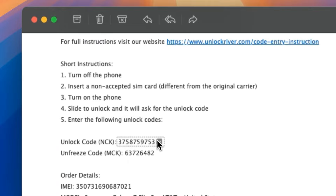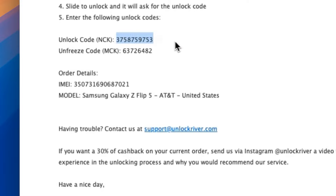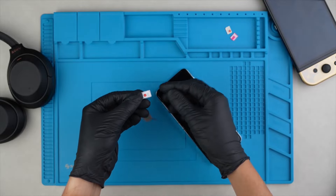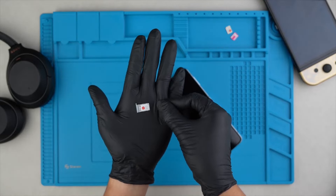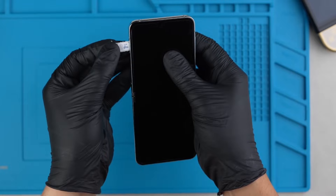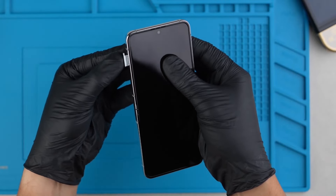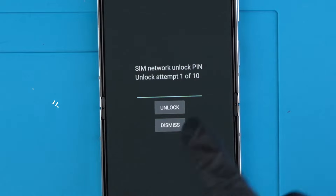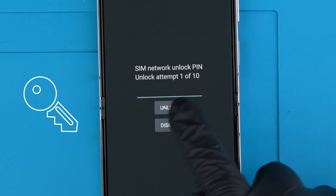In some cases, you will need to insert an unlock code, and for other devices, you simply need to connect your phone to Wi-Fi. Step 3: After receiving the notification that your phone has been unlocked, we're going to power off the device, and you will need to remove the SIM card tray and insert a SIM card that is different from the original carrier. Power on your device, and a message will pop up requesting the unlock code. If you receive an unlock code in your email, this is the time to enter it and press unlock.